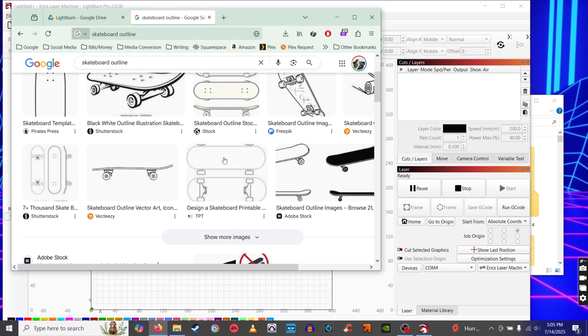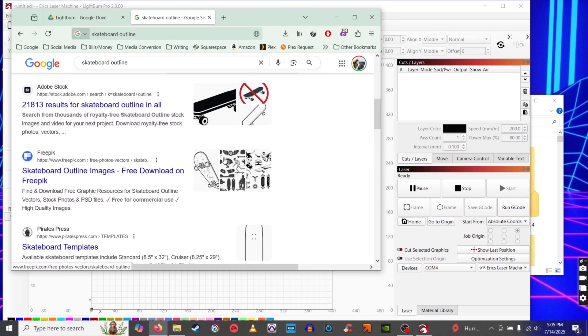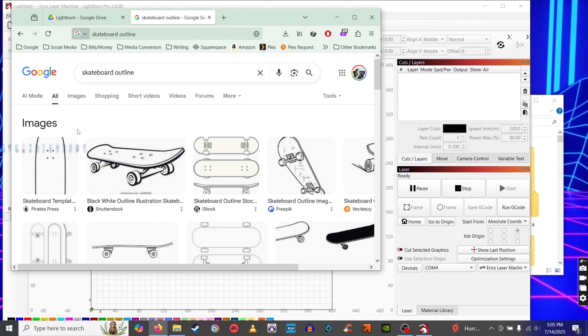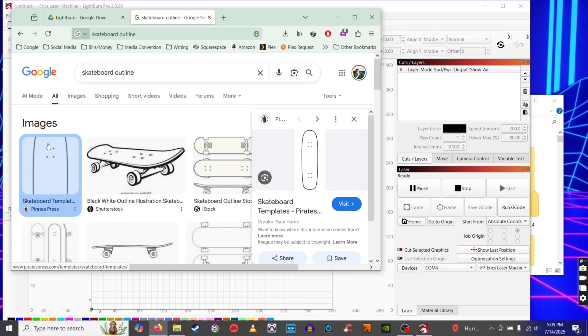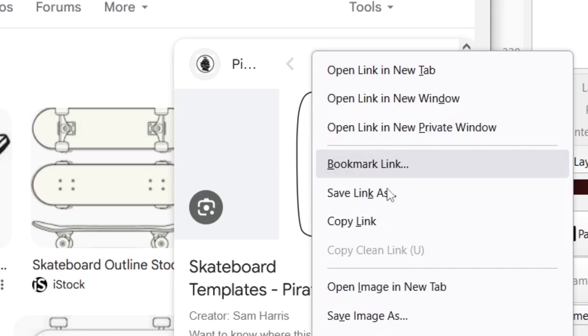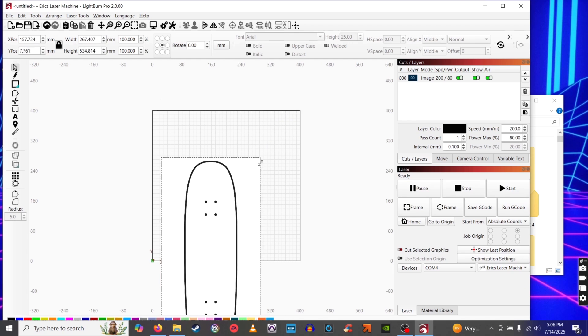For the laser cutting I wanted a simpler design — also something I could use for a future project, maybe even on my other YouTube channel, Eric Skateboards. So I decided on a simple skateboard shape and found a cool skateboard deck clip art. My hope was that it would cut holes where the hardware is supposed to go, in case I plan on putting small trucks on it in the future.